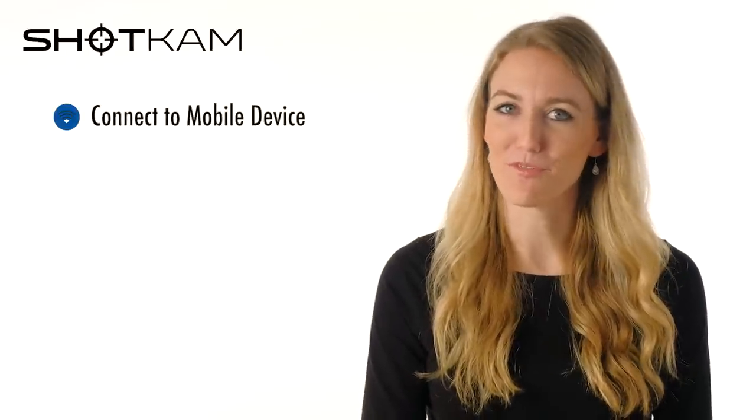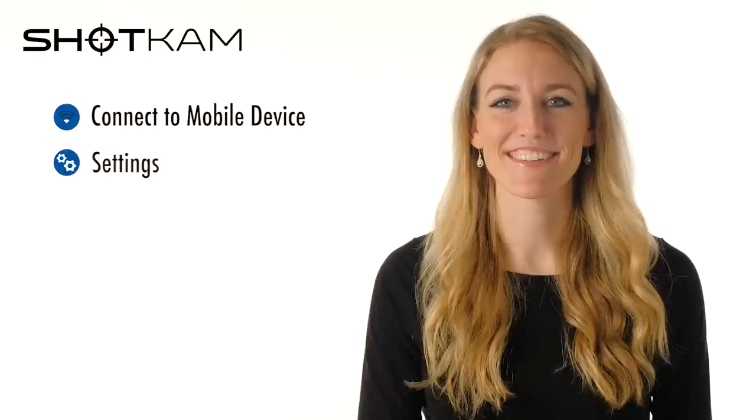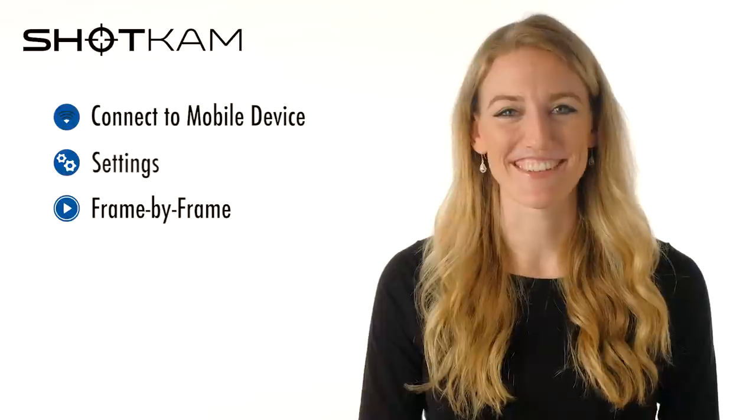Hi, this is Emily from the Shot Cam team. In this video, we'll show you how to use a mobile device to connect to the Shot Cam, set up your settings, and watch videos frame by frame. Let's get started.